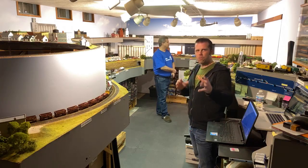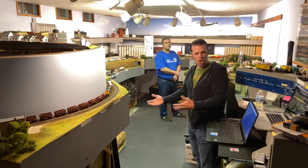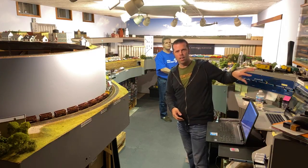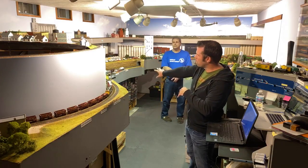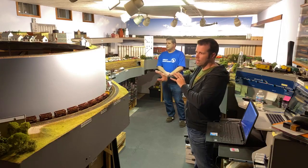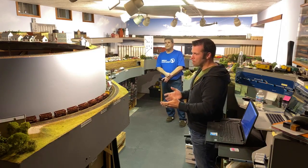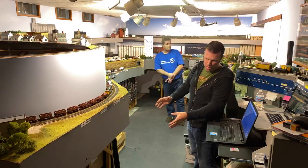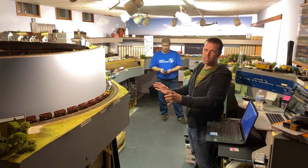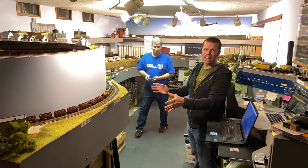I always kind of refer to this as my dad's railroad, because it's in the basement of the home that I grew up in. Colin Mueller is an electrician who's done the majority, if not all, of the wiring underneath. Anything that wasn't done by him was hacked in by me — and anything that looks out of sorts or untidy, that was me. You can't fault Colin for that.